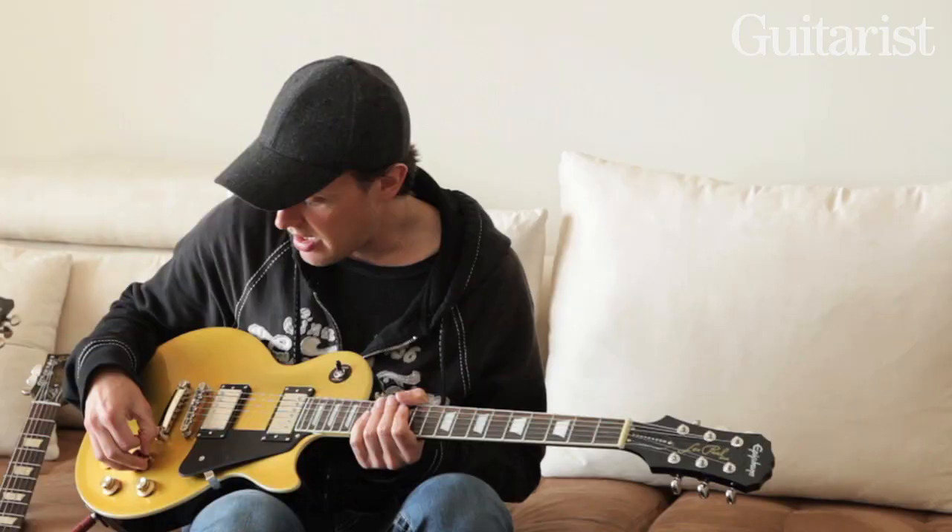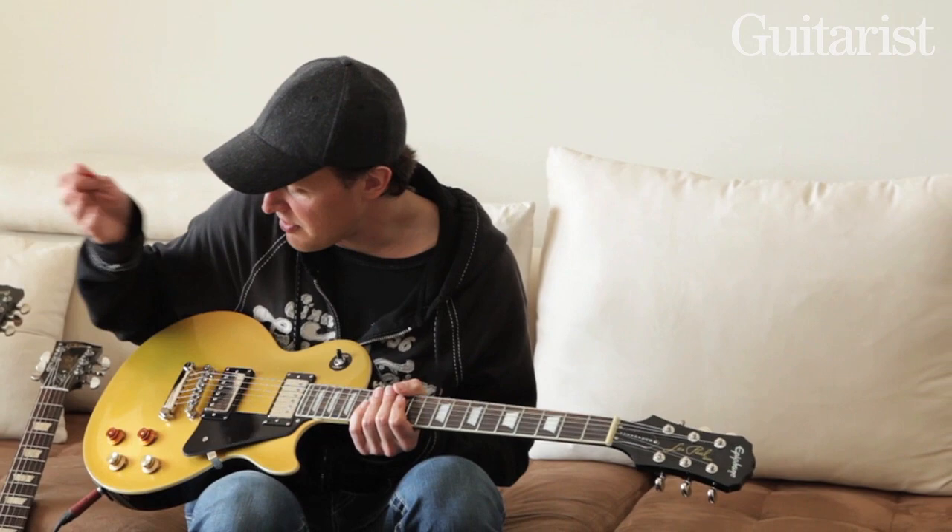And thank everybody at the Gibson USA shop and, of course, the Custom Shop. So there it is — models one, two, and three. Who would have thought, ladies and gentlemen? Who would have thought?